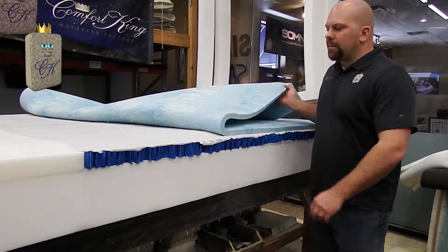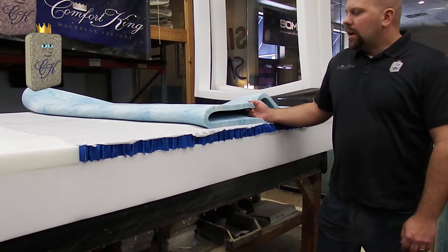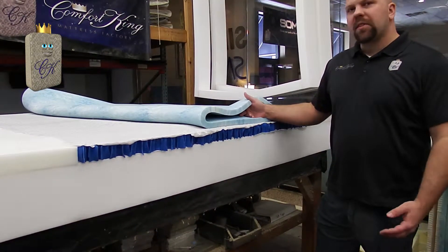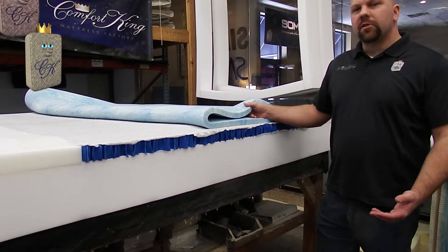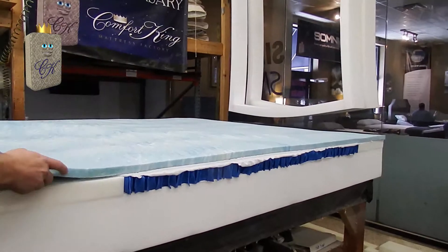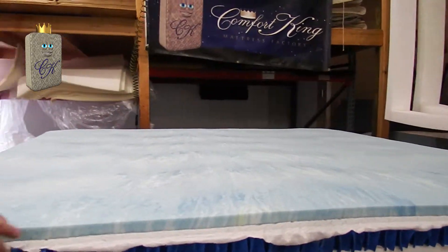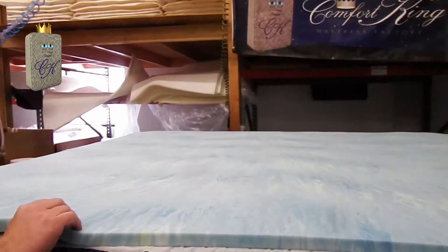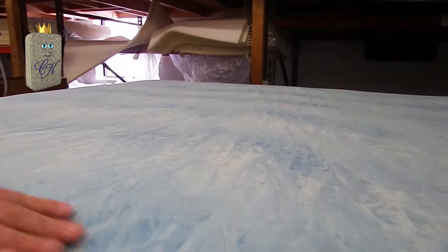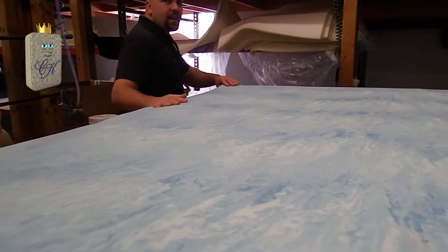The next step is applying a gel memory foam. Gel memory foam sleeps 30% cooler than a traditional memory foam. People really like the feeling of gel memory foam — it's a very pressure relieving material and it is heat sensitive. The feeling of gel memory foam is a very contouring feeling.